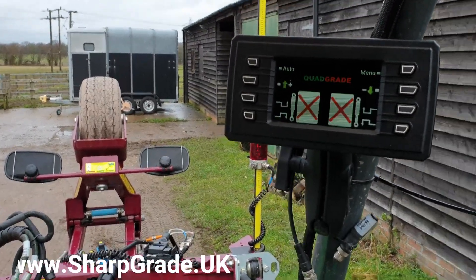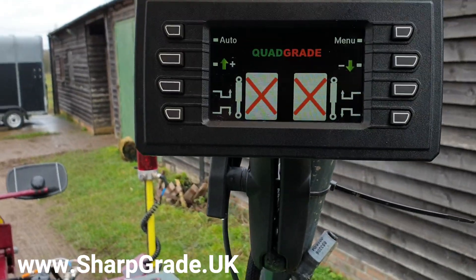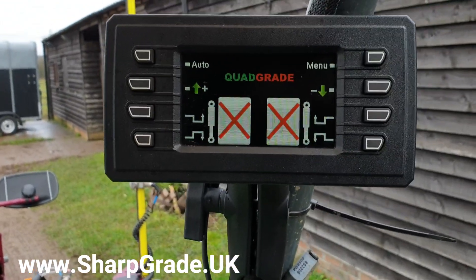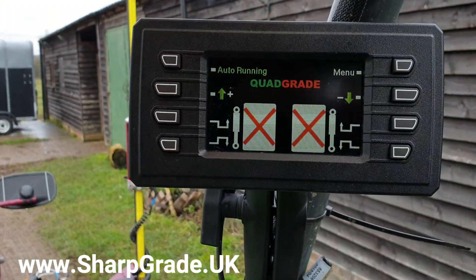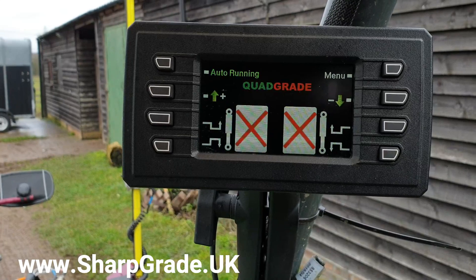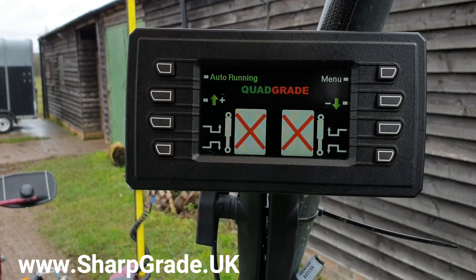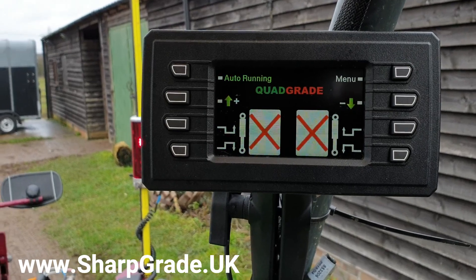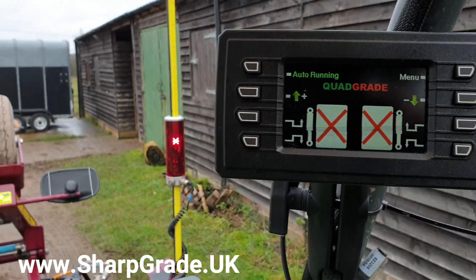It gives you a very simple and easy-to-read display. This would be in manual mode. When you want it to run off your grade receivers and your laser, you just click it into auto — running it would then go and seek to bring the receivers, as you can see in the background there.